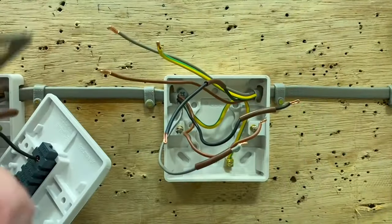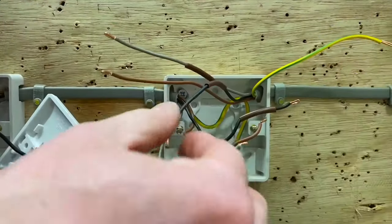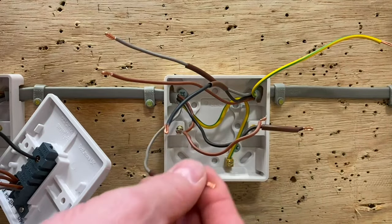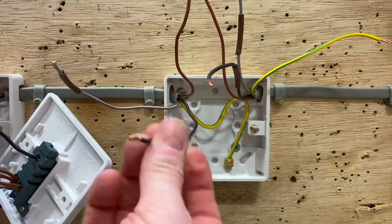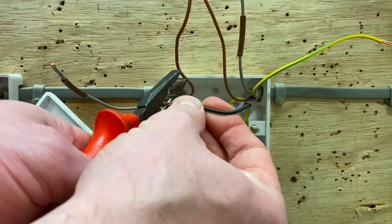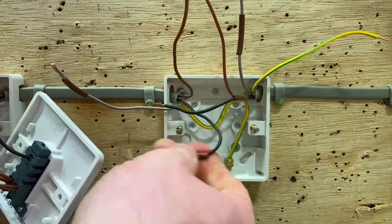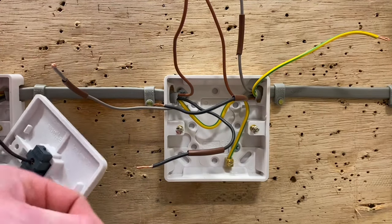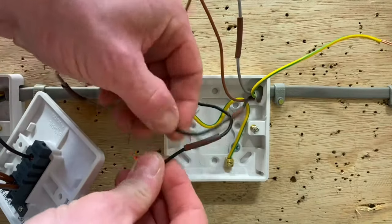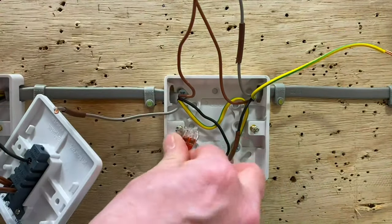We've identified the conductors with the appropriate sleeving. The blacks that were in the common in the previous switching arrangement are now going to be connected into a maintenance-free wago connector. I'll snip these off — they were doubled over — get them down to approximately 11mm, strip them back, open up the wago levers, push in the connections, and introduce that into the back of the box. Give them a tug — they're good. Those are now set out of the way.